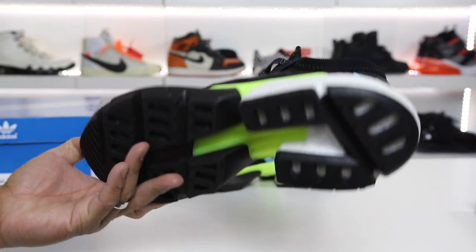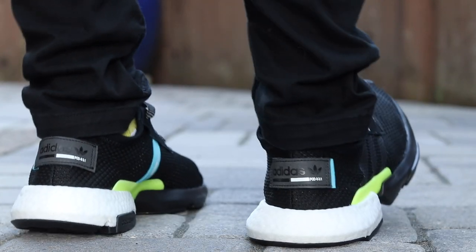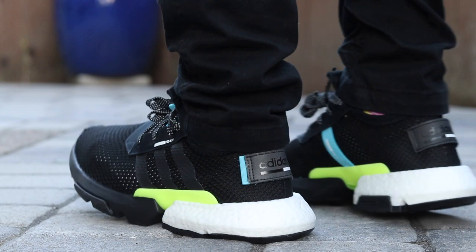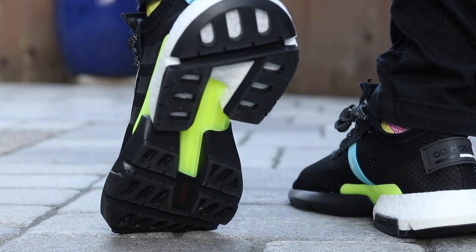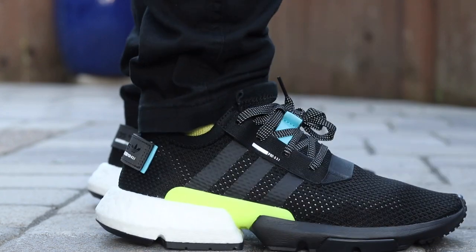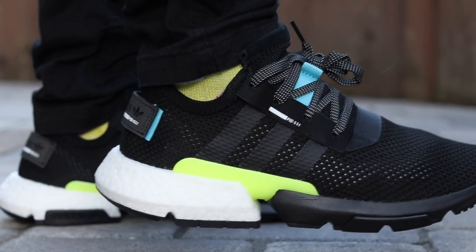I like the overall look of the shoe, so let's get into the pros and cons — starting with the pros. First is the style of the shoe: I dig it. I like what Adidas is doing here. It looks familiar but also a little different. You don't see a midsole like this very often, and I like the overall look of the shoe in hand and on feet better than just in pictures.